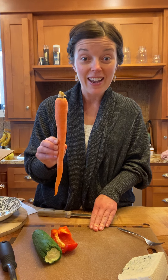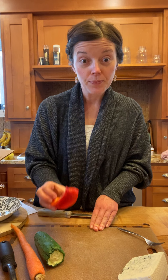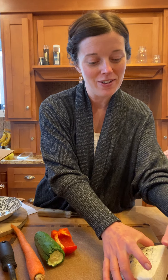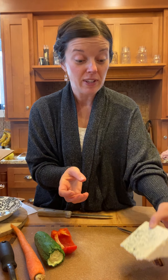We're going to have portobello mushrooms, we're going to have a carrot, a cucumber, a red bell pepper, and another kind of fungus to go along with our mushroom fungus — some blue cheese that some of you sampled at school a couple of weeks ago.